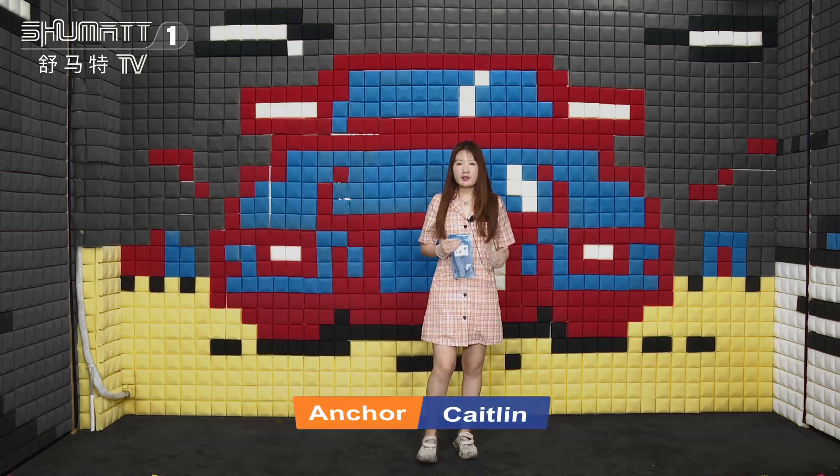Hi everybody, welcome. This is Shumatt's live streaming. I'm Caitlin. Today we want to introduce you one of our hard-sealing valve assemblies. This one is really popular from our live streaming. Let's take a look.